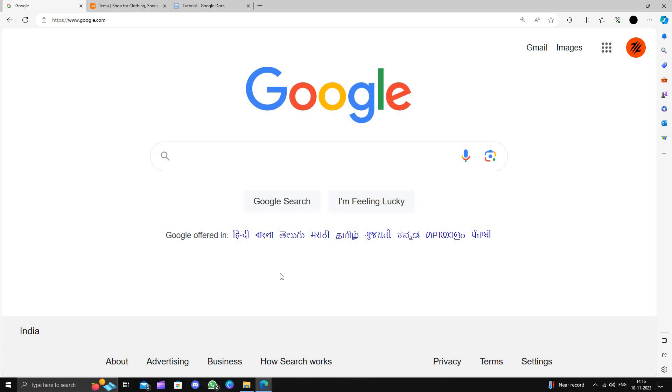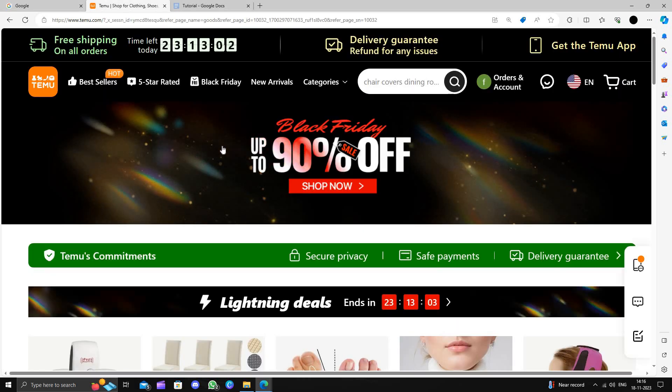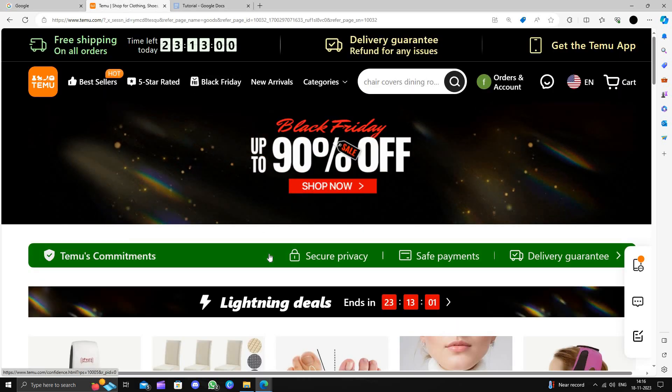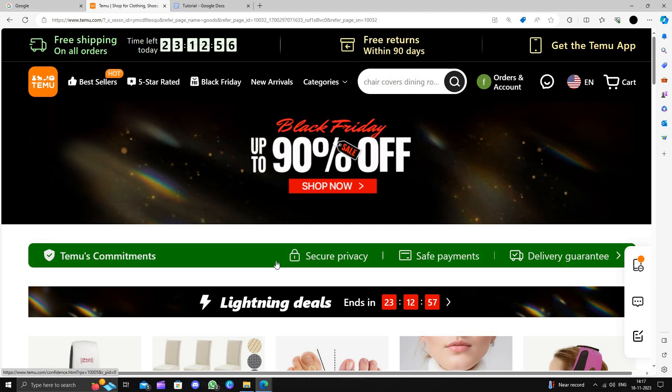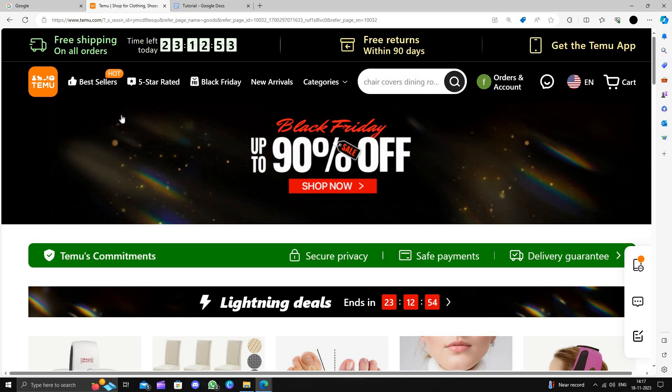Hello and welcome back to my channel. In today's video I will show you how to buy a wrist cushion on Temu for extremely cheap. Temu is an online shopping marketplace that delivers the product directly from China and provides a 90-day return policy.